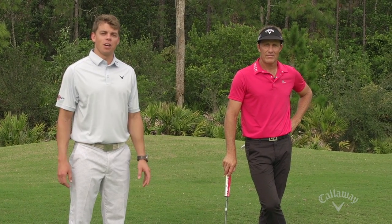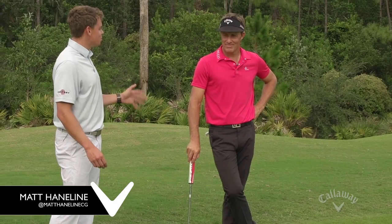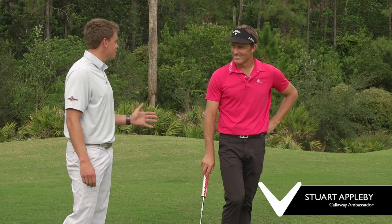Hey, everybody. Welcome to this week's Friday Office Golf Tip. I'm Matt Hainline, joined with a special guest, Callaway Ambassador, PGA Tour star, Mr. Stuart Appleby. Thanks for joining us today.